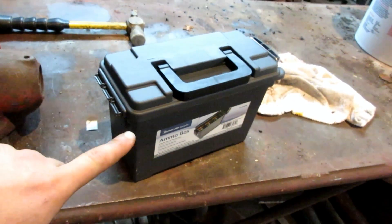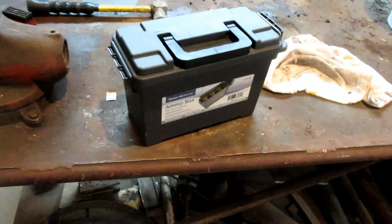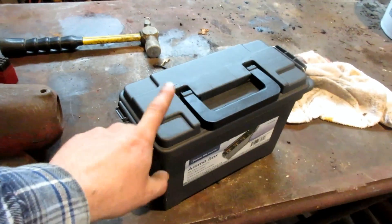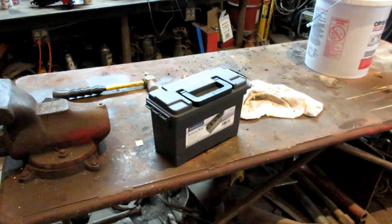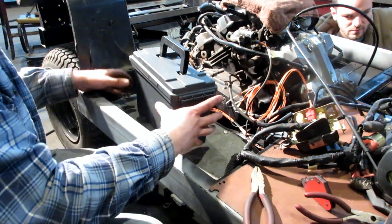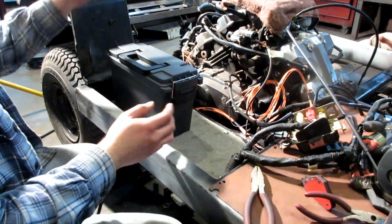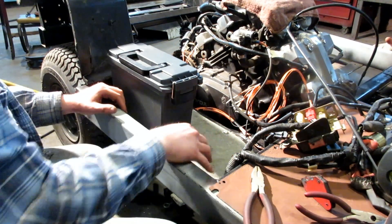We picked up this ammo can — well, it's a plastic ammo can — for really cheap. We're going to end up putting all of the confusers and stuff like that inside of this box to neaten everything up. There's a panel here, this is our confuser box — it's probably going to fit there-ish, and there's enough room for a small battery here.